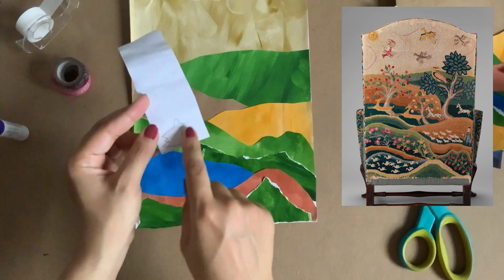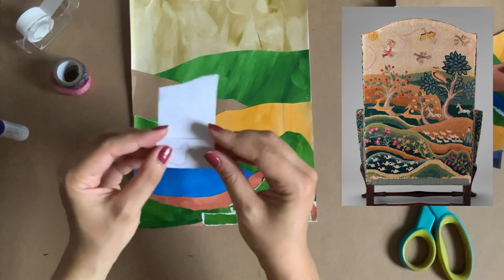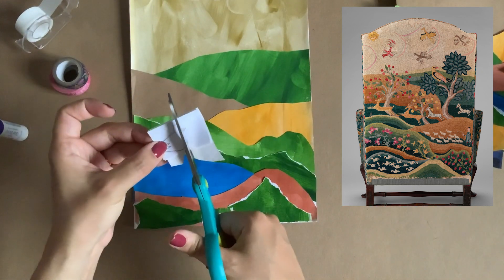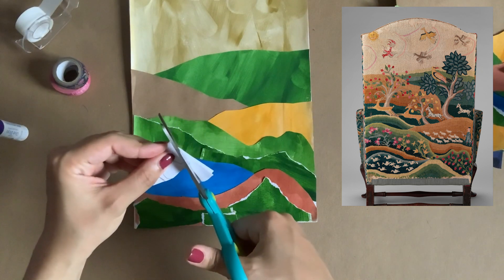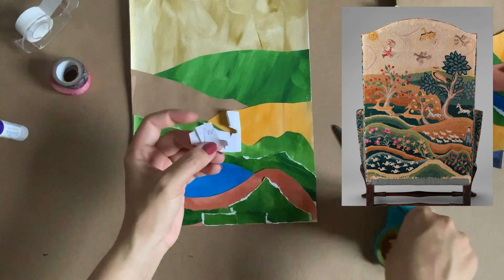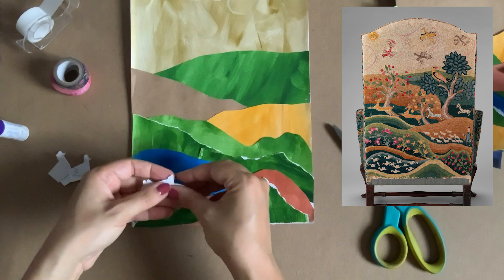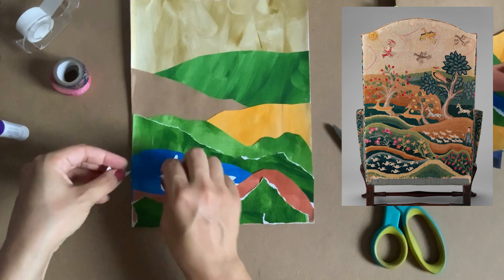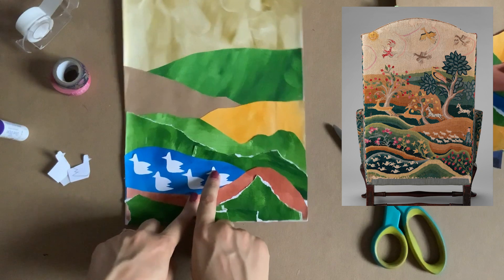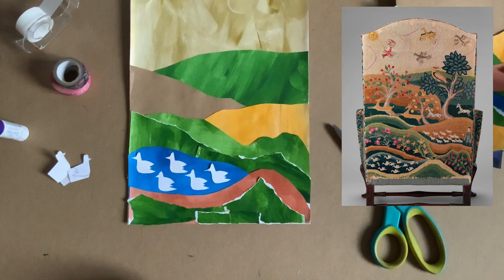After folding the paper accordion-style, take your scissors and cut the bird shape out. What ends up happening is you get the same bird shapes cut multiple times from a single sheet of paper, which you can then glue onto your piece. Again, they don't have to be in a repeated pattern — but you might want to arrange them that way. All these birds were cut from the same sheet of paper after I folded and cut it out.